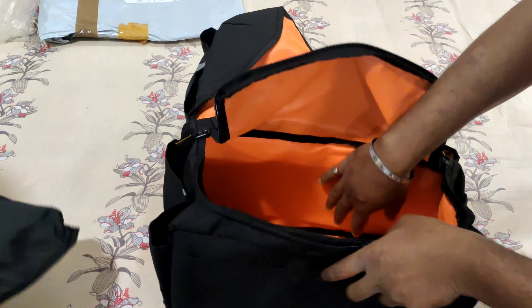It's orange. It's very bright. It's better to set the same color.